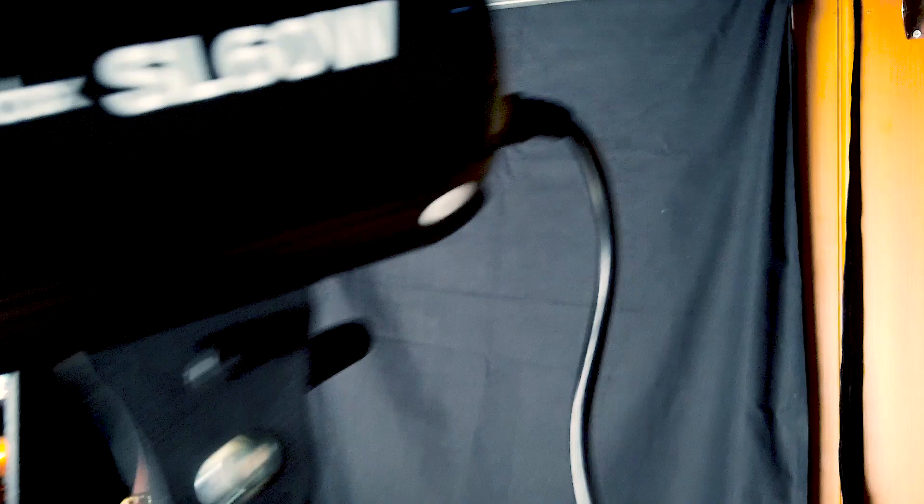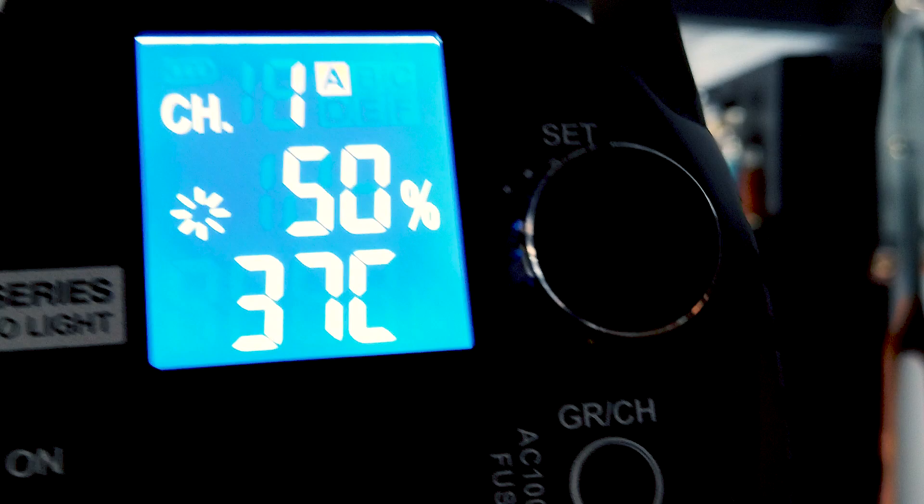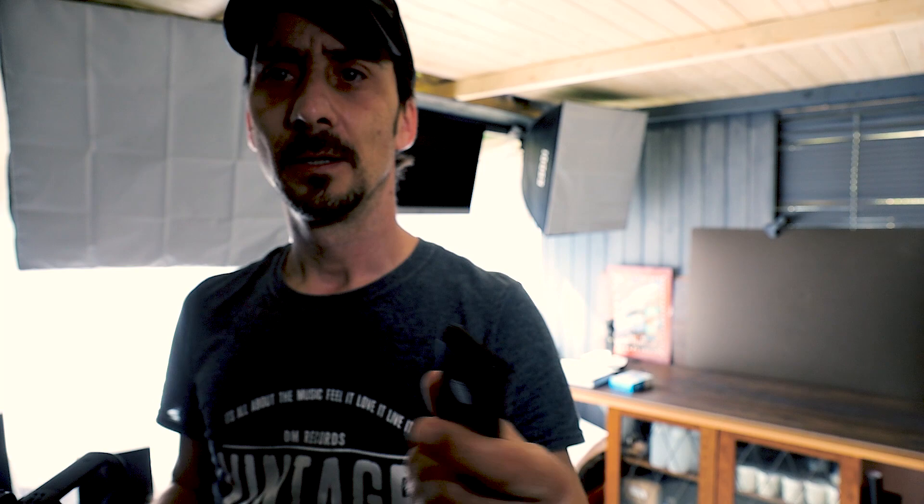Finally, I want to show you the one I'm shooting with at the moment — the Godox SL-60, 60 watt. On the back you have an LCD screen showing the temperature and the dim percentage. You can also change channels, because if you use a few of them you can assign them to different channels. They come with a remote control — with the remote I can change the temperature, the dim level, and the channels.